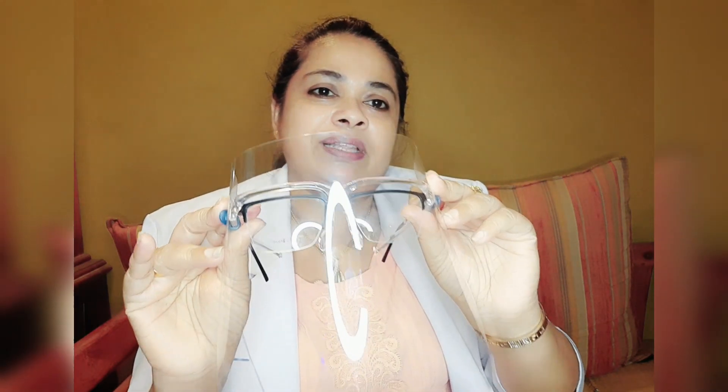You can show this face shield for your face shield. If you have a face shield, you can use it as well. If you do not have a face shield, please don't worry if you are wearing one.